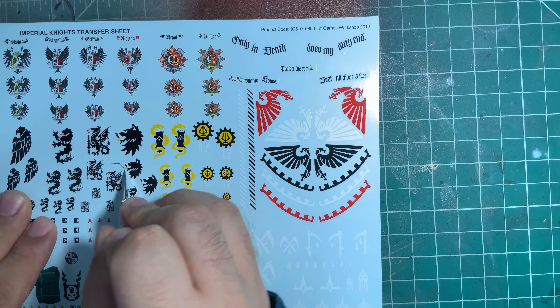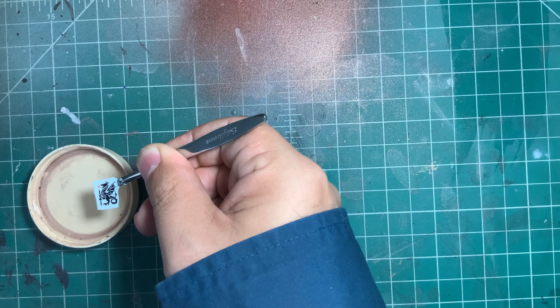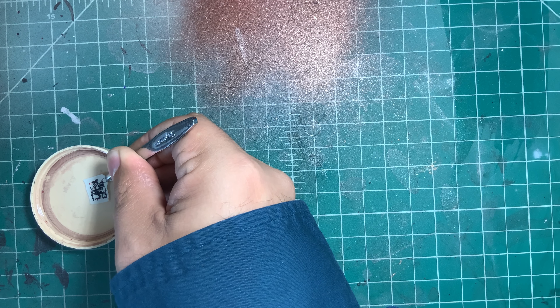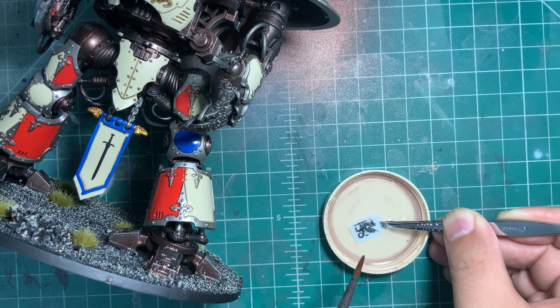While the varnish is drying, cut out the desired decal from the sheet. You don't need to be exact on this, but make sure you leave enough room on the paper so that you have a spot to grab it with the tweezers. From here, put the decal in some water. Ultimately you want to let it sit for about two to five minutes. This will allow the decal to detach itself from the backing. You will know it's been long enough when you can gently slide the decal around with your brush.